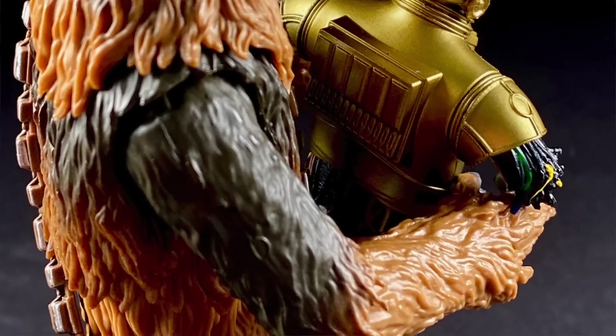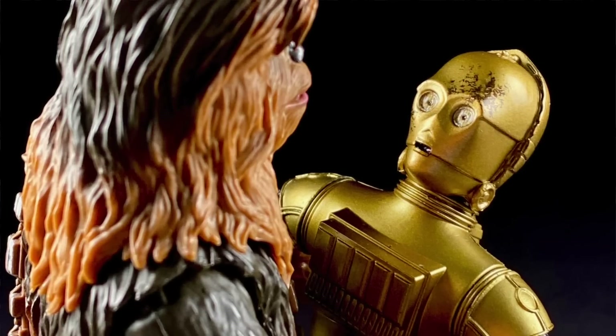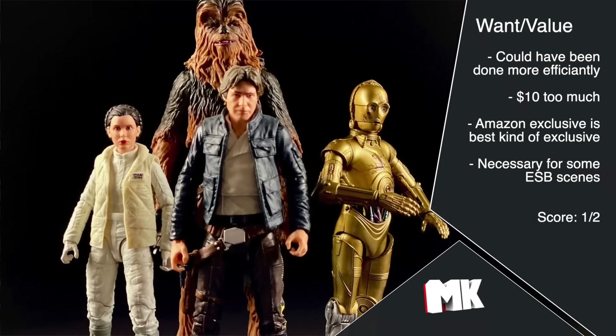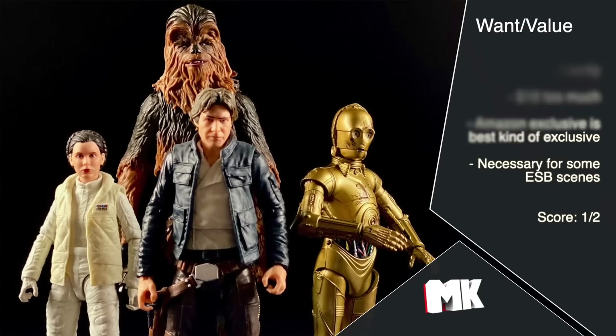As for availability — this is an Amazon exclusive, which for being an exclusive, it's about as good as it gets. I'm a Prime member. As soon as it went up for pre-order, I pre-ordered it. It was supposed to arrive by the 24th, but I got an email Tuesday saying it would be there the next day, and next thing I know it's in my Amazon hub. It sucks that it's exclusive, but if something has to be exclusive, I'd rather it be Amazon — I don't have to go anywhere, don't have to worry about hunting it in stores and wasting gas. For this whole category I'm giving it a one out of two, because the value and the exclusivity both bring it down.